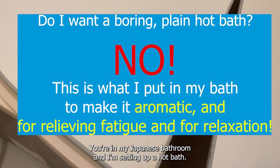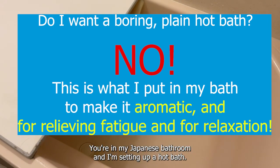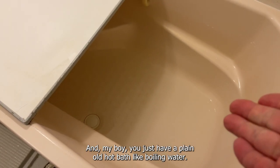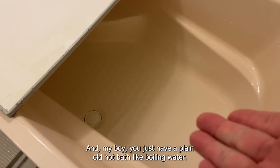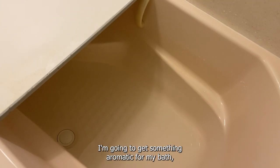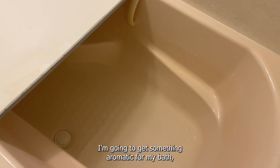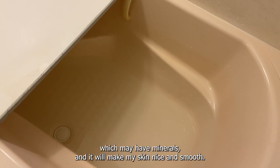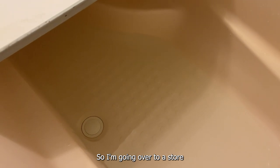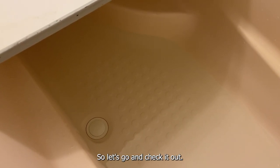You're in my Japanese bathroom and I'm setting up a hot bath. Look how deep the bathtub is. Am I going to just have a plain old hot bath like boiling water? No. I'm going to spruce it up. I'm going to get something aromatic for my bath which may have minerals and will make my skin nice and smooth. So I'm going over to a store to buy something. Let's go and check it out.